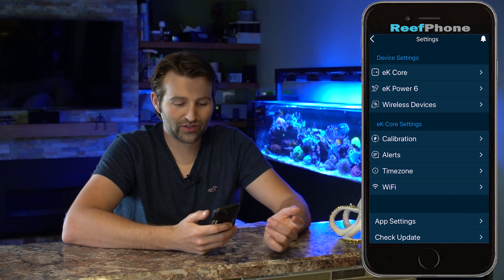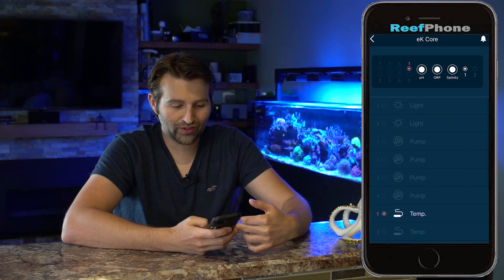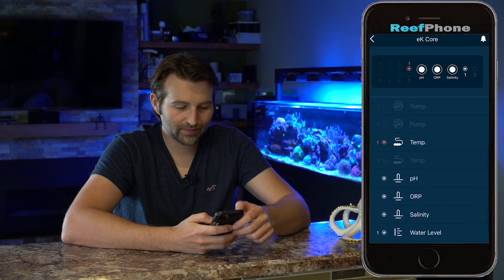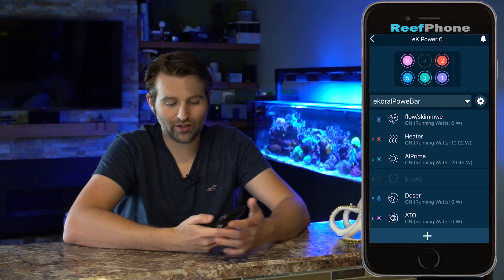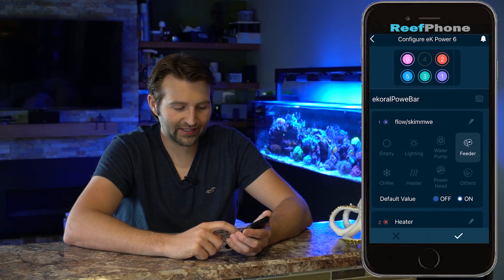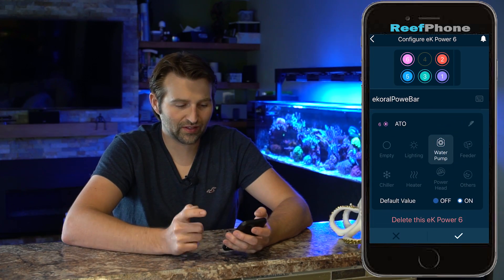In the EK Core section — your main head unit — you can see what's all plugged into it, a whole slew of other ports with 0-to-10-volt. For the power bar, if you want to configure a plug, you can go in here, see which plug it is, tell it what it is, pick your symbol, and set the default value. Very easy to do.